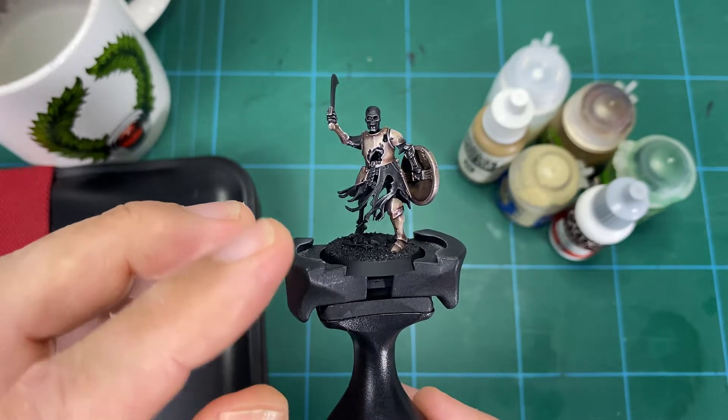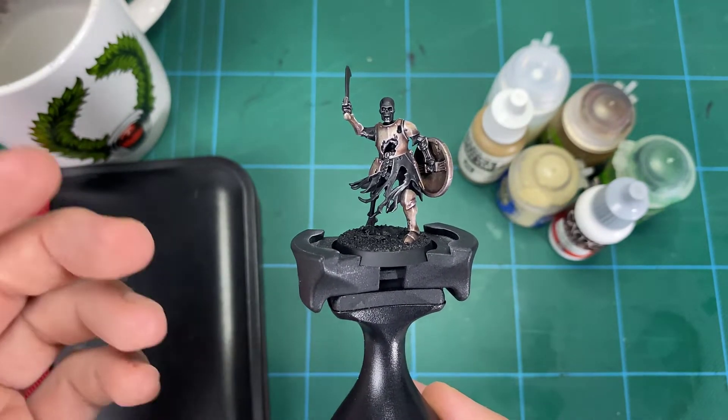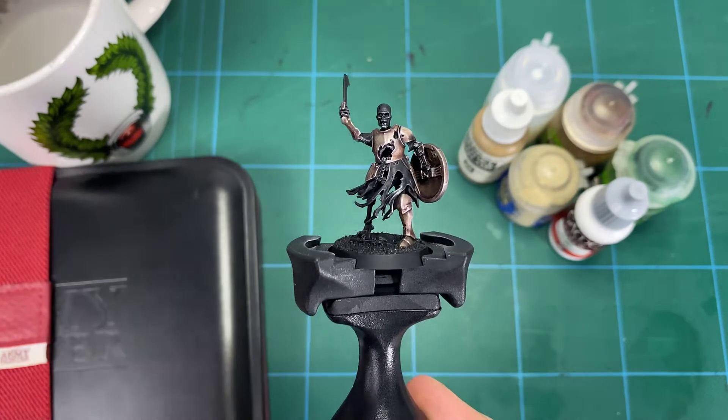This will also complement the colors that will be on the robes, which are going to be my blue-green blend — you'll see that video on how to do that coming up in a couple of weeks. But for now we're just going to go through the bone, so grab yourself a skeleton and let's get started.